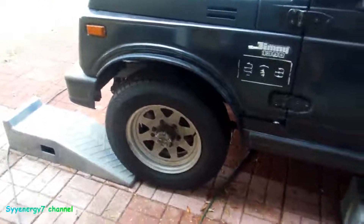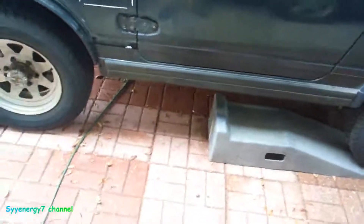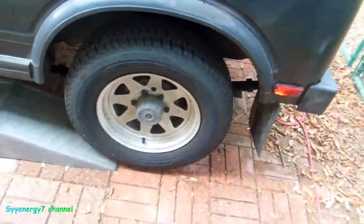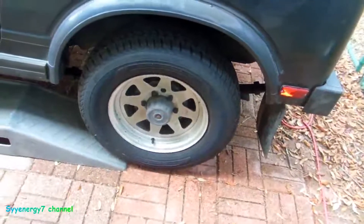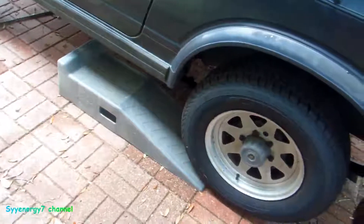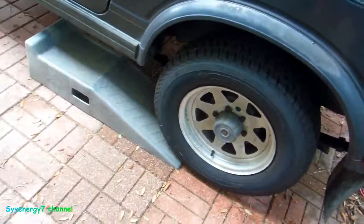I got the little Suzuki Jeep getting ready to go up on the stands here, all four wheels up low. I drove it about 120 miles and nothing was leaking before that except a slight amount at the front pinion seal. I think it's the rear seals leaking, the transfer case is leaking even though it was a rebuilt transfer case, and the transmission's leaking.